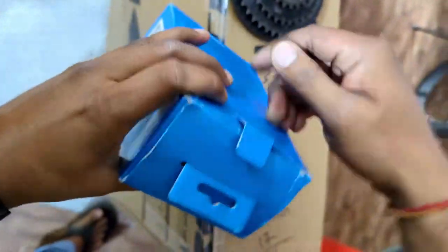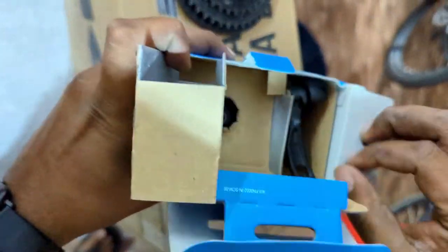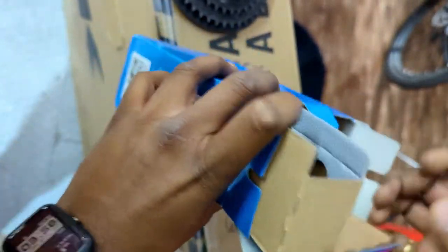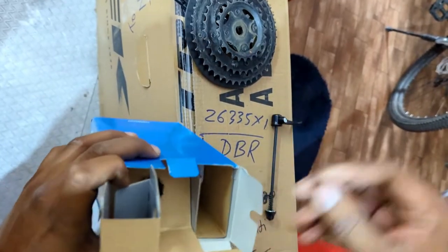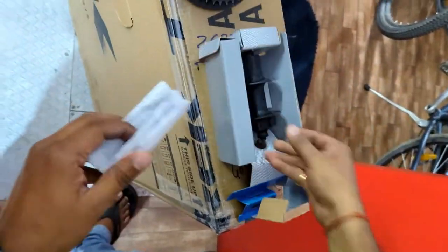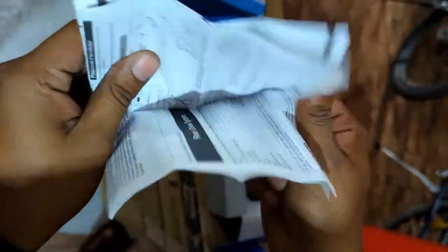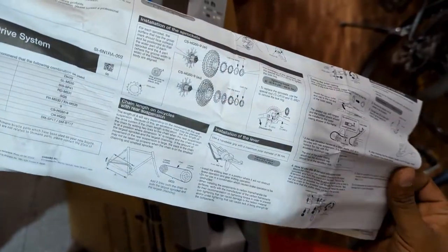Now let's quickly open this box and take out our hub. Here is the quick release lever — you can see it's quite smooth. Now let's keep it aside and take out our hub. This is our main hub, and in this box we also get an instruction paper showing how to use it.